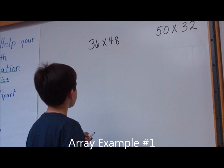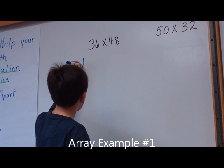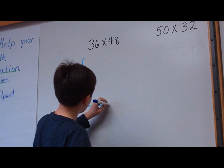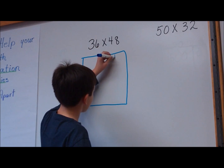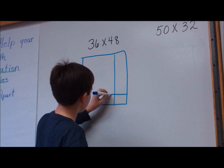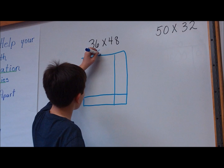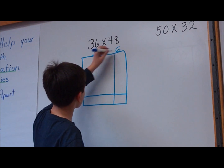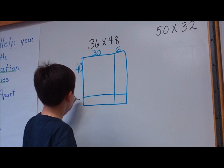So, 36 times 48. I think I'll do the array. I'm going to separate this into four pieces and break it apart: 30 and 6, and 40 and 8.